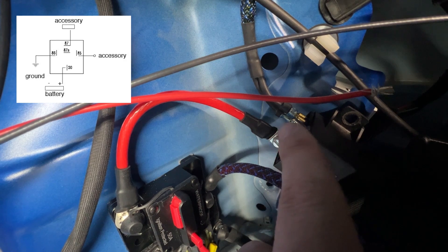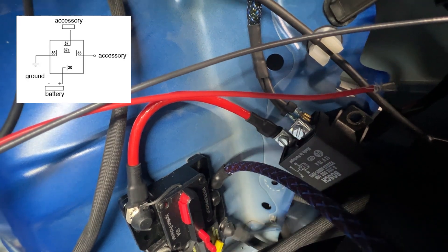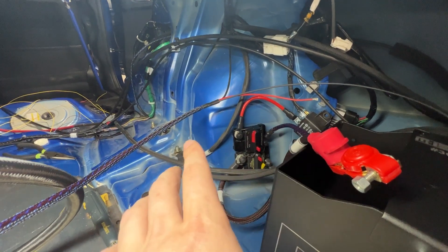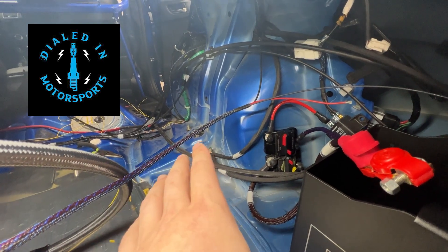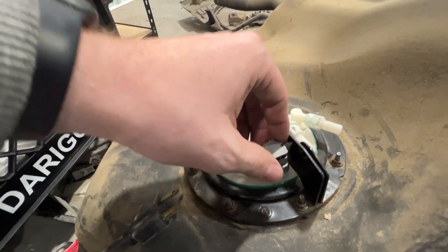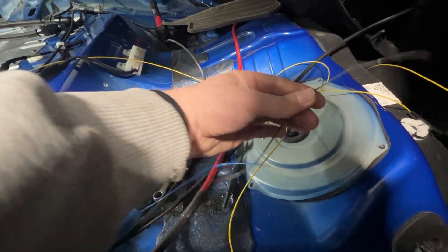Pin 86 needs to be a key-on ignition source — basically when you turn the key, it comes on. I was having some problems figuring out what to use to trigger it, and Sam helped me out a bunch. What we did — there was this plug here that would go into the stock fuel tank hat. Since we're not using that anymore, there are four wires: blue, black and red. These are actually the wires you need — a power and a ground that come through here.